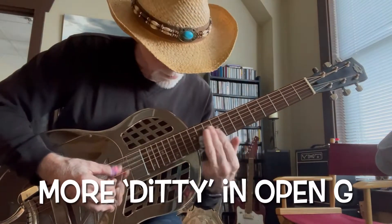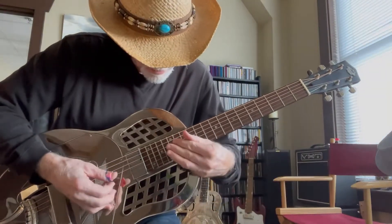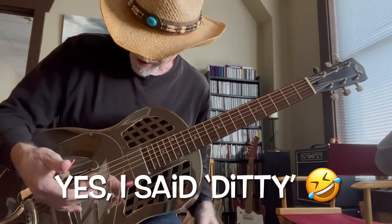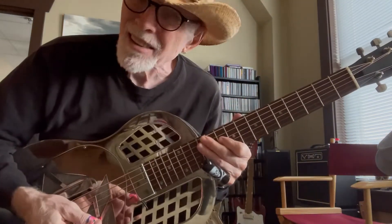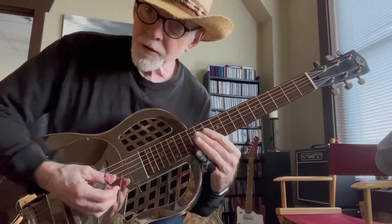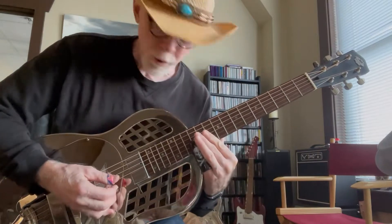I was showing you this before — I missed a note there. I called it a ditty the other day, remember that? I want to show you a little bit more on it. You're doing an awful lot of this right here on the 12th fret.